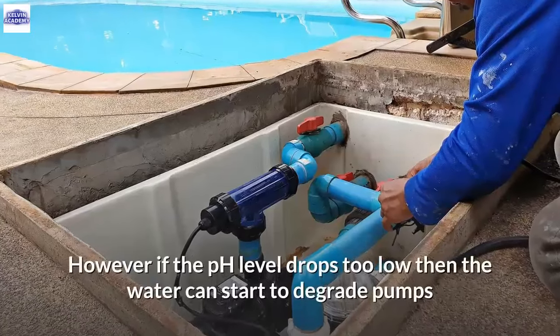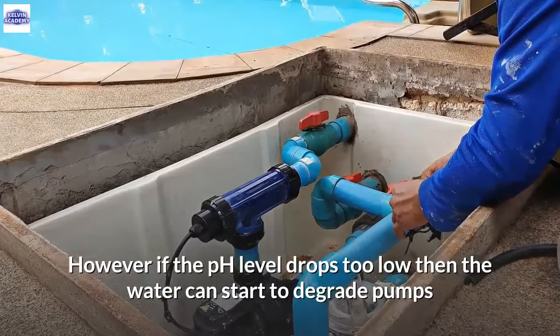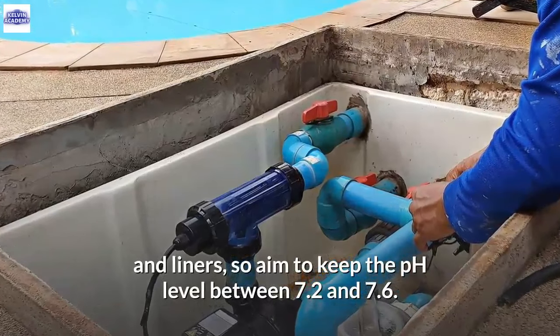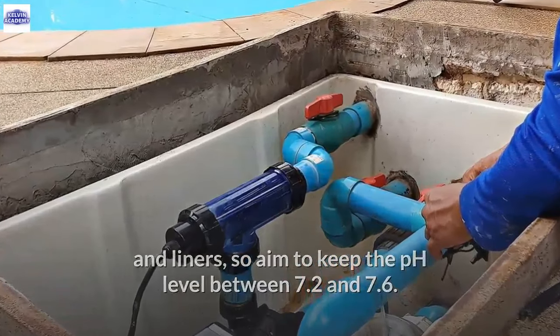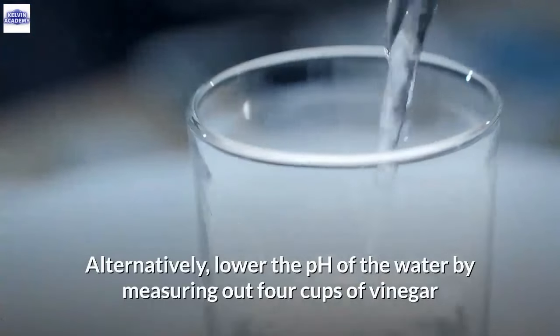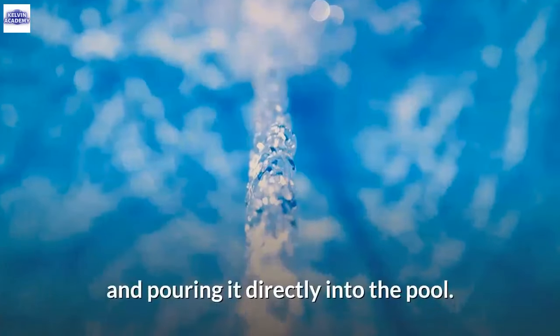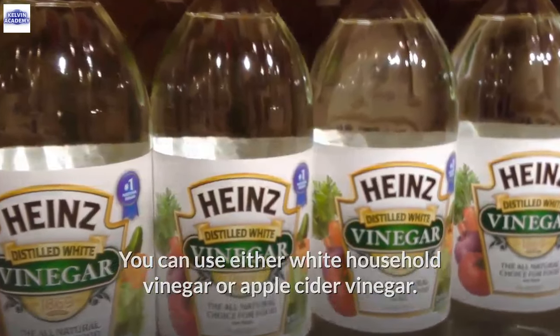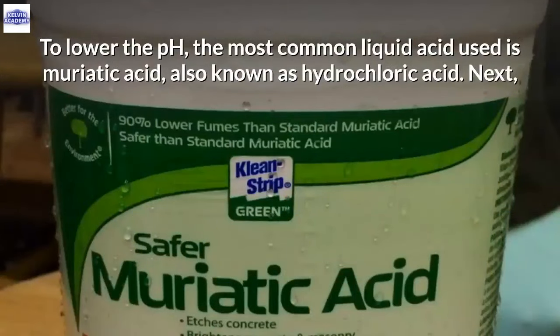pH reducer can be added directly to the pool water to reduce the pH to a desirable level. For chlorine to remain effective, keep the pH level below 7.6. However, if the pH level drops too low, the water can start to degrade pumps and liners, so aim to keep the pH level between 7.2 and 7.6. Alternatively, lower the pH by measuring out 4 cups of vinegar — white household or apple cider — and pouring it directly into the pool. The most common liquid acid used is muriatic acid, also known as hydrochloric acid.